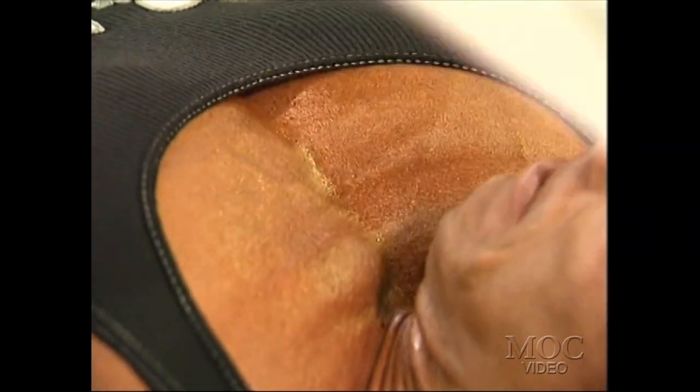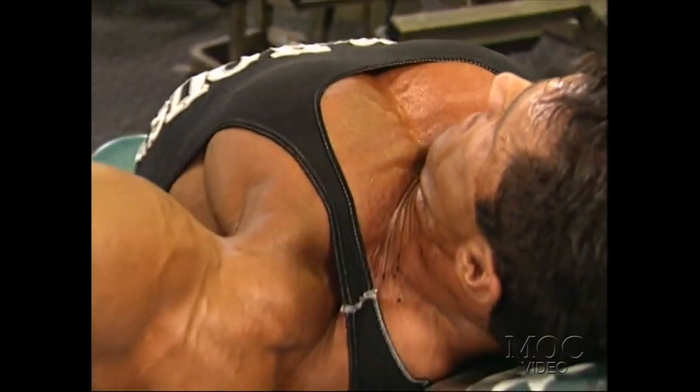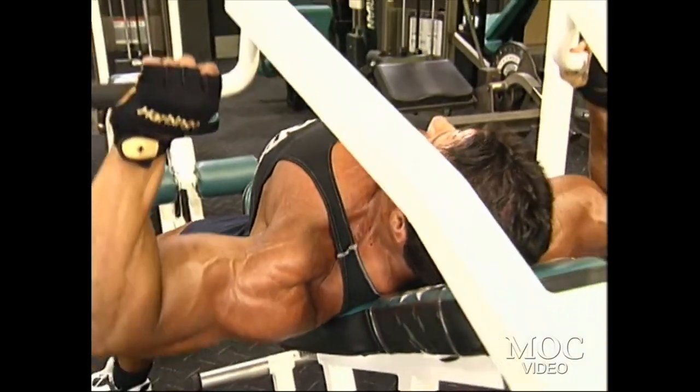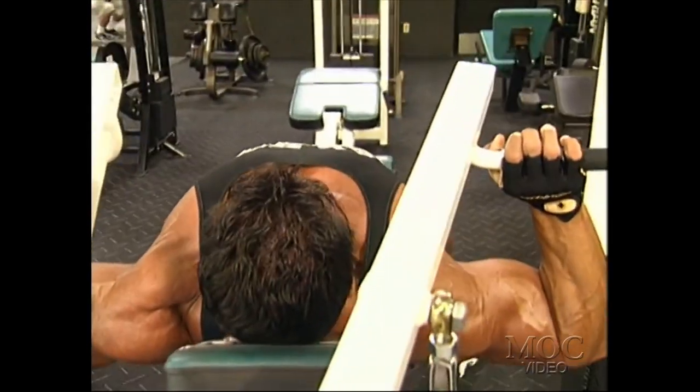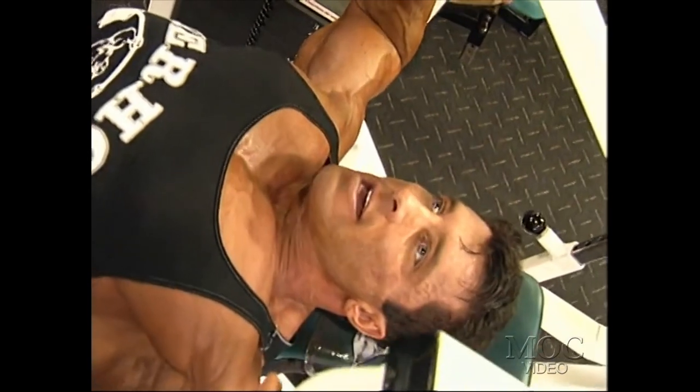The reason being is machines are constructed so you can isolate a particular muscle group. Free weights, contrary to that, use a lot of stabilizing and neutralizing muscles. So besides the primary muscle group, you use a lot of secondary muscles as well.